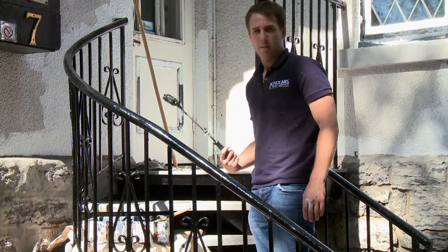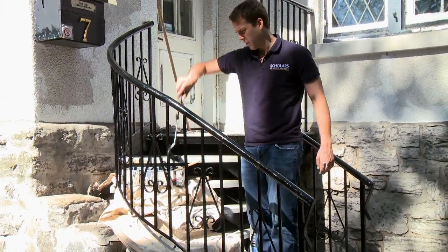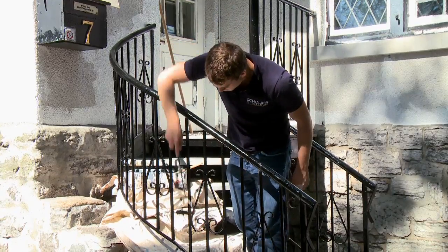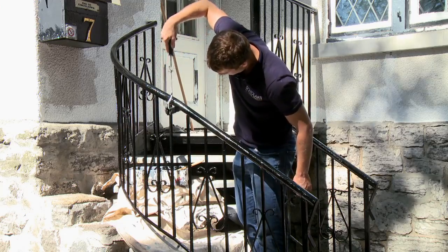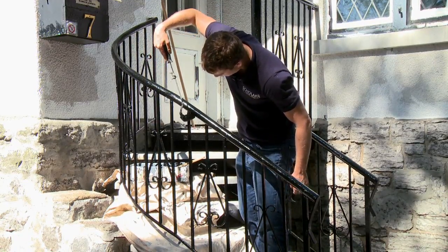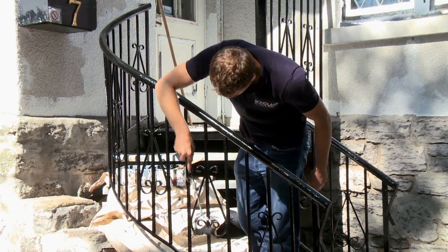So mini rolling is pretty simple. You've got a bunch of paint on your mini roller here, and you pretty much just get into all the spindles and the cracks. It takes a bit longer than big rolling, but it gets the job done. You also have to have a brush with you to get into some of these more intricate spindle areas.